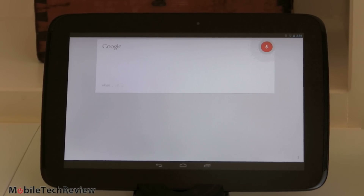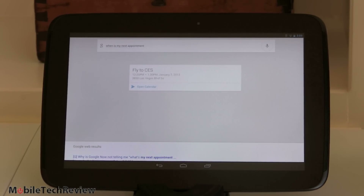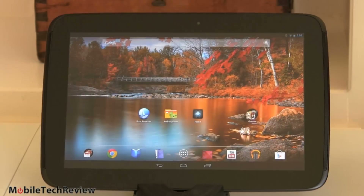'When's my next appointment?' — Flight to CES is January 7th, 2013, 12:25 PM. Yes folks, I'll be attending CES in January. So it does a great job, works well, and has a pleasant voice to listen to.